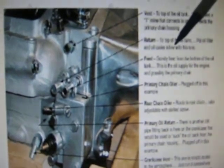That's the vent there. Bill says: 'Vent to top of the oil tank. It could have a T in-line that connects to and also vents the primary chain housing.' He says that's the return, and it says: 'Return to top of the oil tank — put oil filter and oil cooler in line with this one.' He says the outer one here is: 'Feed — gravity feed from the bottom of the oil tank. This is the oil supply for the engine and possibly the primary chain.'